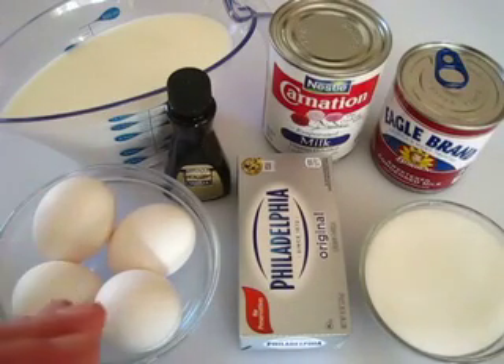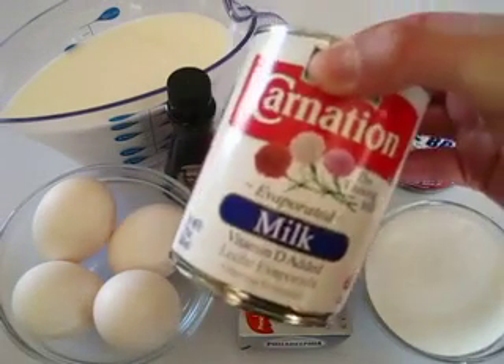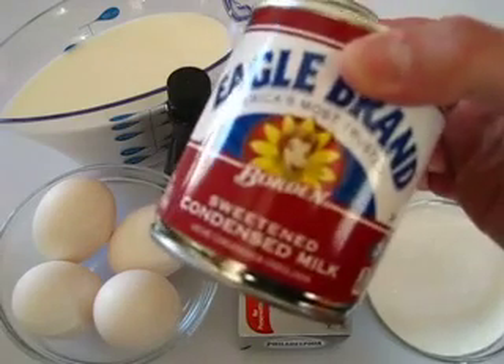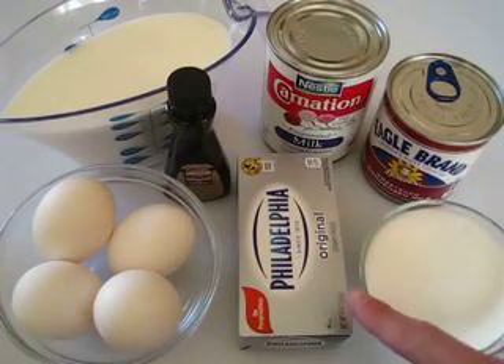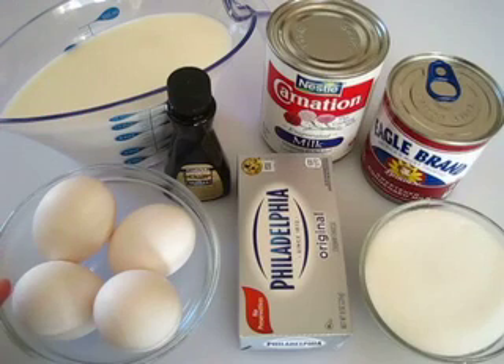To get this started you're going to need a cup and a half of whole milk, one 12 ounce container of evaporated milk, one 14 ounce container of sweetened condensed milk, one half cup of sugar, eight ounces of cream cheese, one teaspoon of pure vanilla, and four eggs. We're going to use two whole eggs and two yolks.